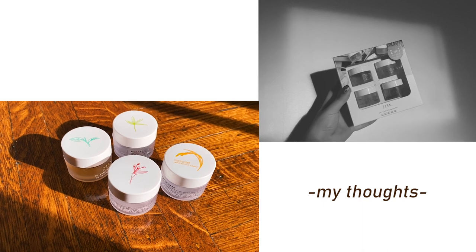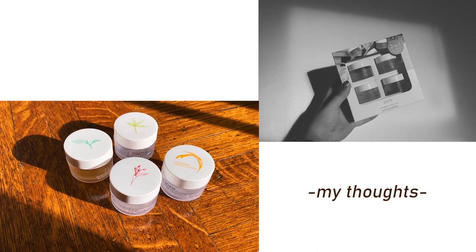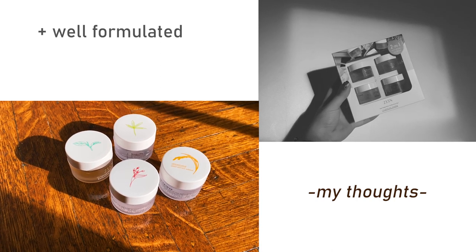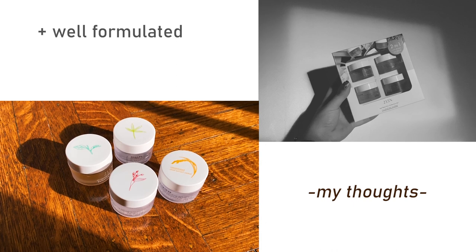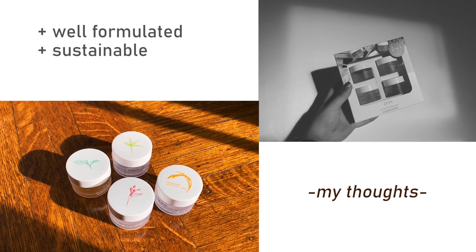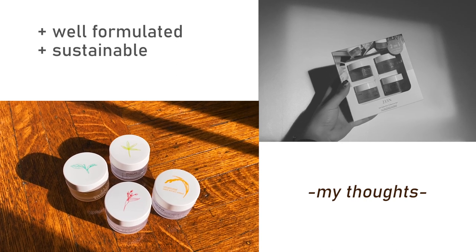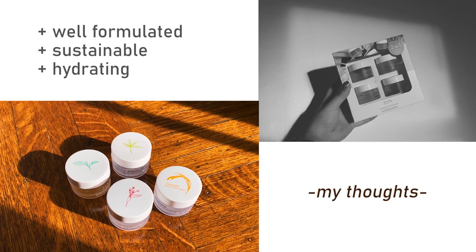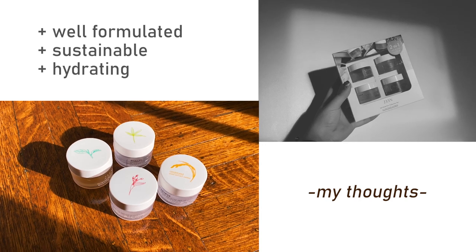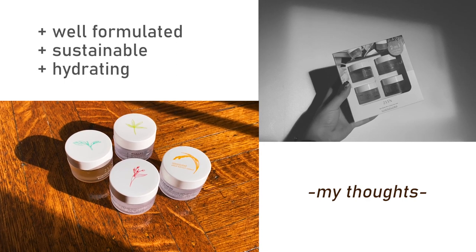Although I enjoyed the rice and oriental tea masks the most, I still liked every mask in this set. I noticed a clear difference between each mask, which tells me the products are well formulated and it's not all marketing hype. I also enjoy that these gel masks are a more sustainable option compared to single-use sheet masks — I used to buy a bunch of sheet masks and then realized it wasn't really helping the earth. It's also far more hydrating than a clay mask, so it's the best of both worlds.